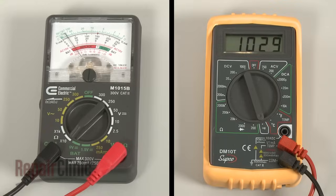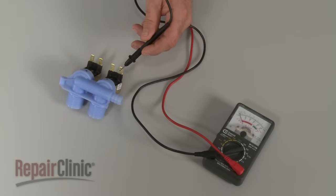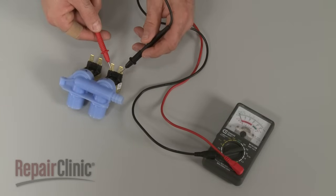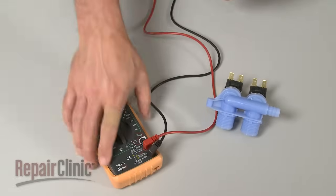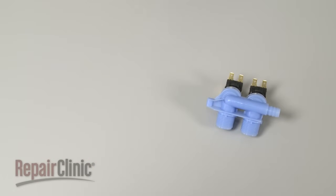If the meter reading shows a result between 500 and 1500 ohms of resistance, the coil has continuity. However, if the meter's needle does not move, or the digital display does not change significantly, there is no continuity, which means the valve has failed electrically and will need to be replaced.